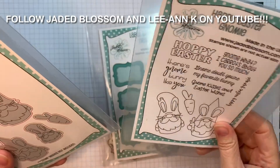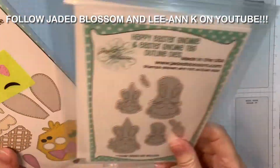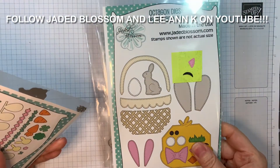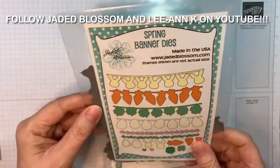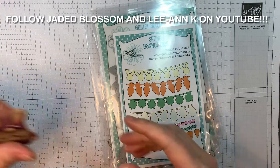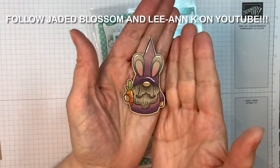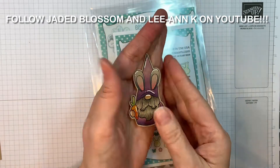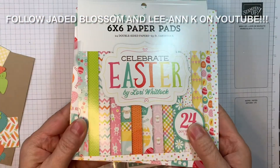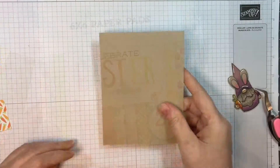Today I'm using our label shape dies, our Happy Easter Gnome stamp set, the outline dies that you can get separately, our Octagon Easter add-on dies, and our Spring Banner dies. I went ahead and pre-colored and cut out this image with Copics — they'll all be listed on my blog. And I'm using the Celebrate Easter pad from Lori Whitlock.